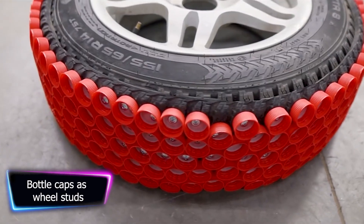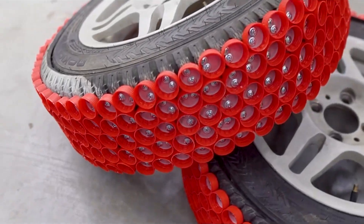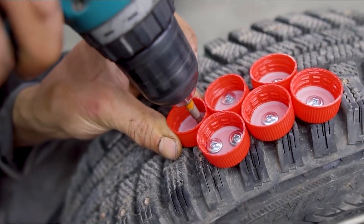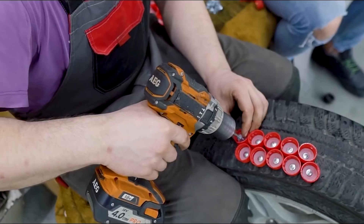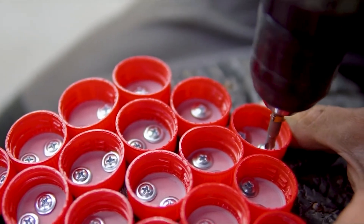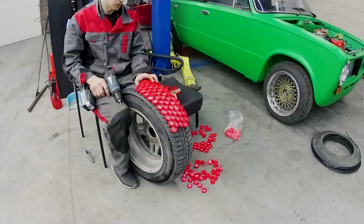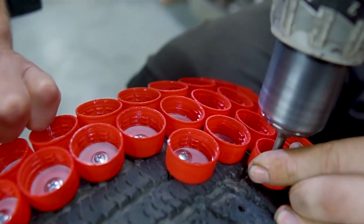The video depicts an experiment in which the creator attaches 600 bottle caps to a car's tires to see if they may be used as tire studs to improve traction on icy roads. The creator begins by showing a car with standard tires struggling to climb a steep hill in winter. He then reveals a vast collection of Coca-Cola bottle caps and decides to affix them to the tires to test if they can provide improved traction.